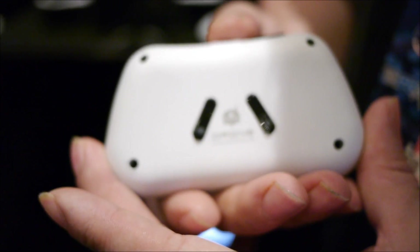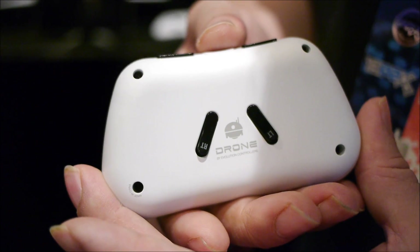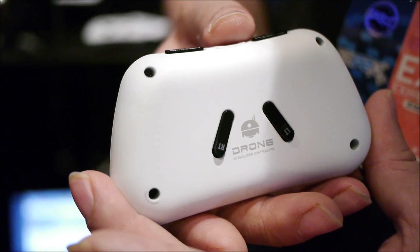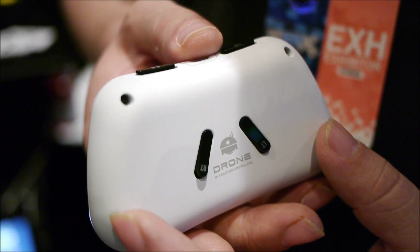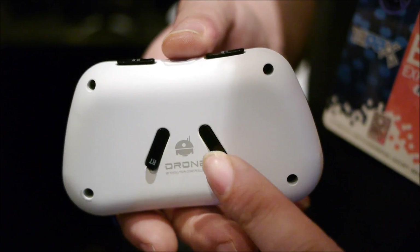On the bottom, we have an additional two triggers that tuck under very nicely and actually don't poke out any further than the base piece here. So when you lay it on a table, those buttons don't touch.